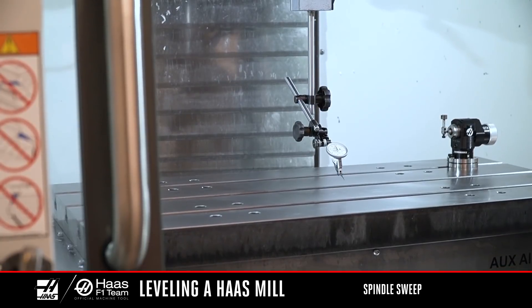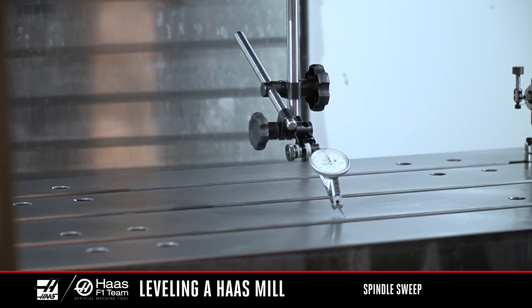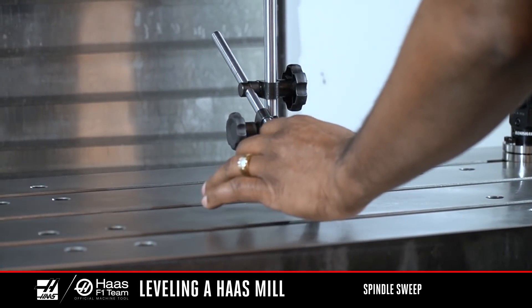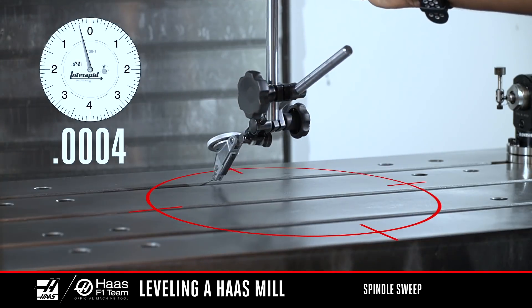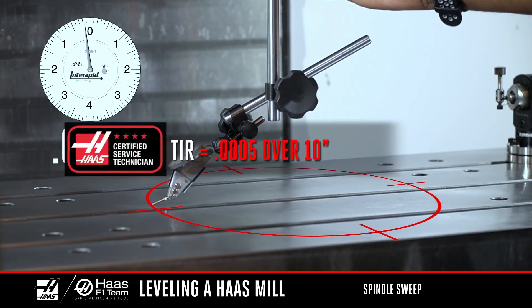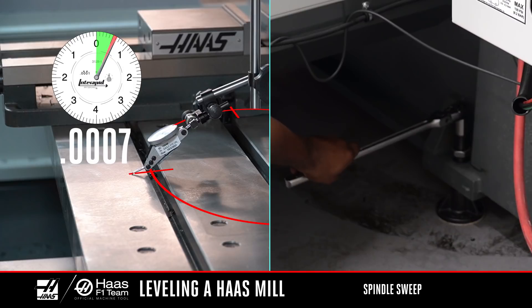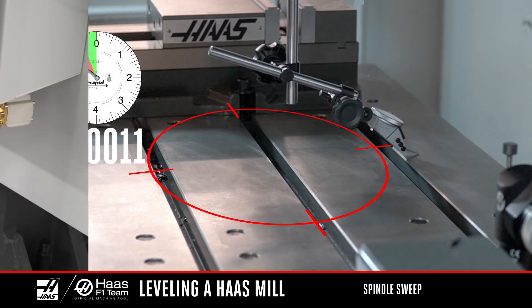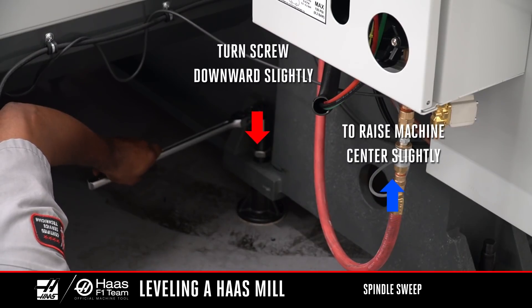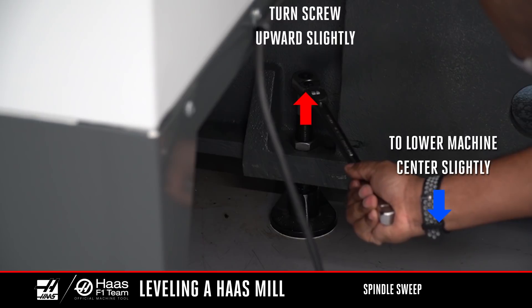Finally, we'll check the spindle sweep. Attach the mag base to the spindle shaft and jog the Z-axis down towards the table. Set up the indicator to measure a 10-inch diameter. Jog the Y-axis to a position where the tip of the indicator makes contact with the table surface in all four quadrants, then set to zero. Take a reading every 90 degrees of rotation — this is measuring X and Y-axis plus or minus. The spindle sweep reading should not exceed 5 tenths TIR. If the spindle sweep is out of spec in the Y-axis, use the center leveling screws to make small adjustments to bring the numbers within spec. If the Y-axis sweep reading is low in the back, you'll probably need to drop the middle screws slightly. If the reading is low at the front, you'll probably need to raise the middle leveling screws slightly.